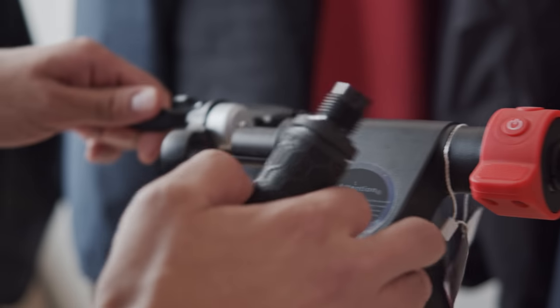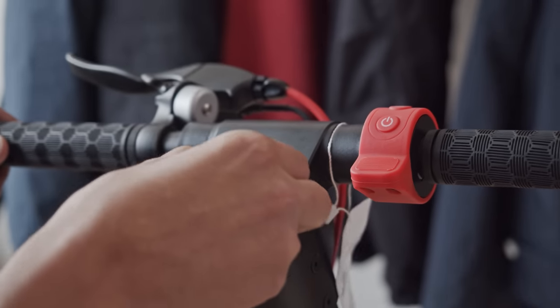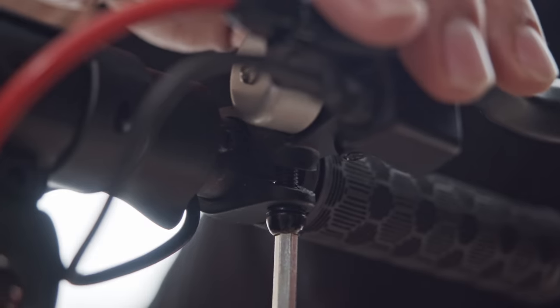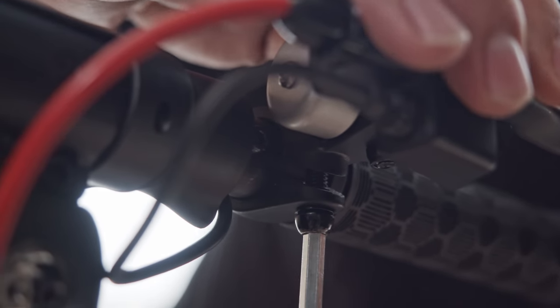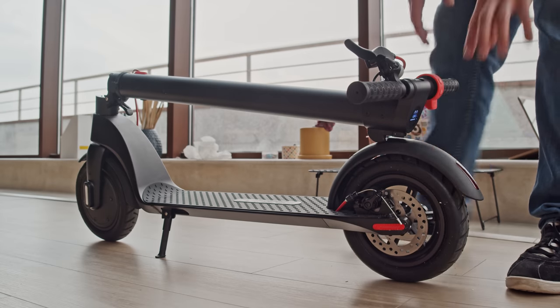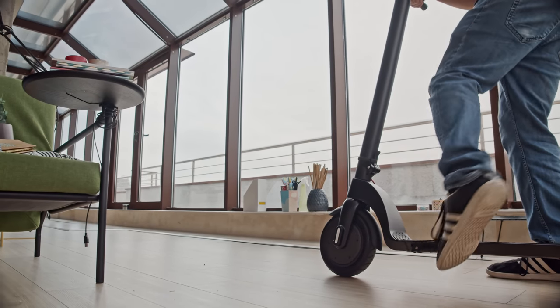Out of the box, the X7 is pretty much ready to go. All you have to do is twist on the handlebars and secure the brake with the provided hex key, and you're all set. Detaching them is easy as well to help with portability. The overall design is quite similar to Xiaomi's popular M365, which a lot of other manufacturers are trying to mimic these days. One major difference, though, is that here the battery is removable and is stored within the steering column.